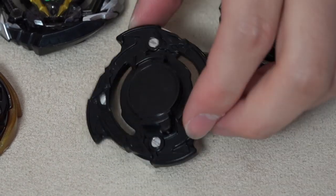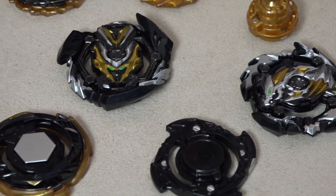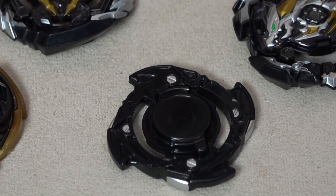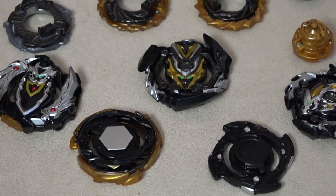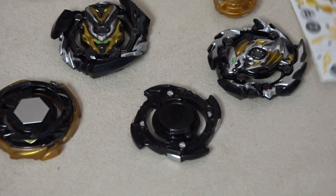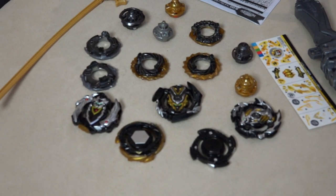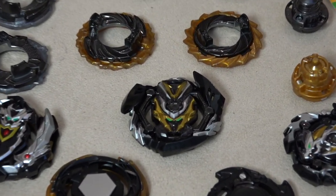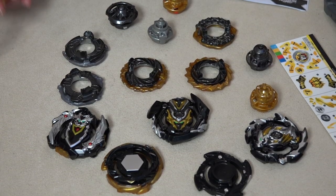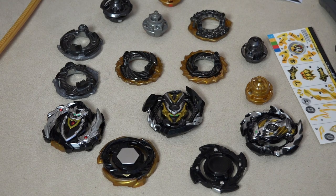The coolest part looks to be Dragoon because the whole thing is blacked out except for silver screws. I almost don't want to put stickers on it — just put on the Dragoon bit chip sticker and leave it. It almost looks kind of scary seeing it blacked out, but we all know Dragoon's going to be the worst bey of the bunch — it's just going to burst every single time. I'm really liking that Valkyrie though.